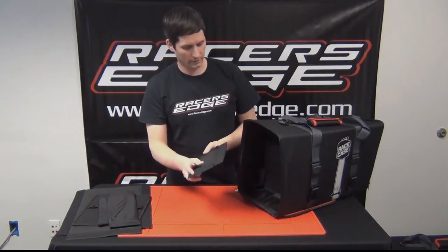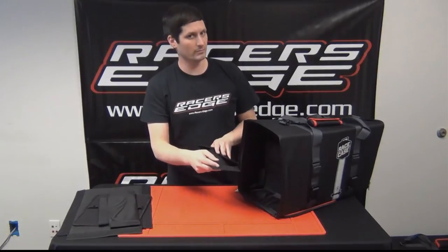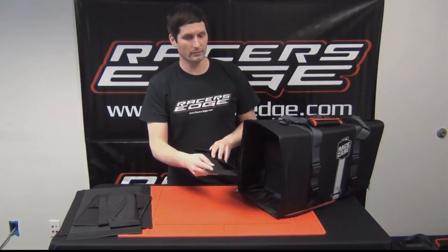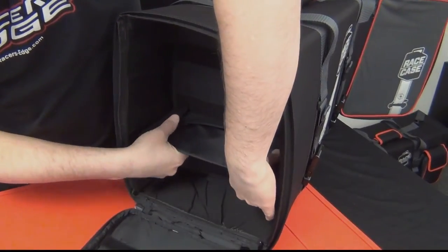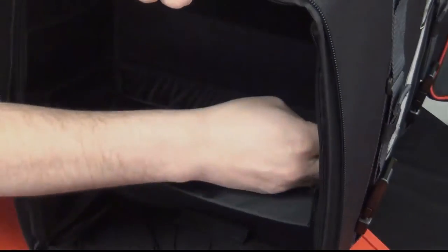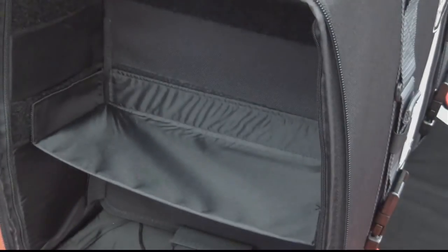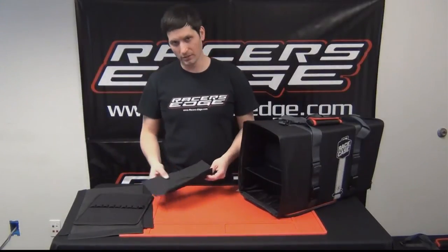The best thing to do is fold the side pieces of velcro so that they don't start to get attached before you get the back lined up straight. Once you have that one lined up, just put the other one in the same way.